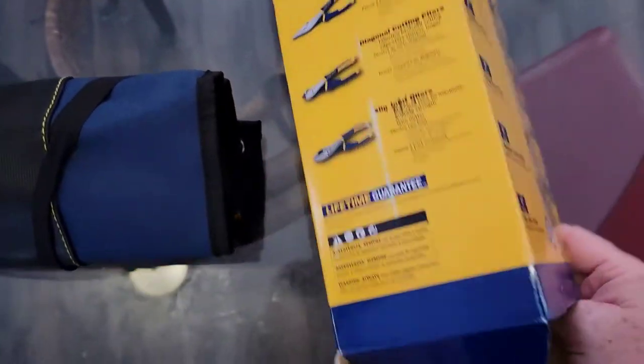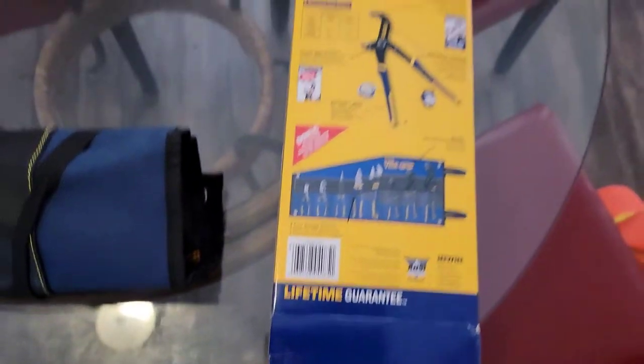The Vise Grip eight-piece master set looks like a good addition to my toolbox. Thanks everybody for watching, and if you could, please like and subscribe.